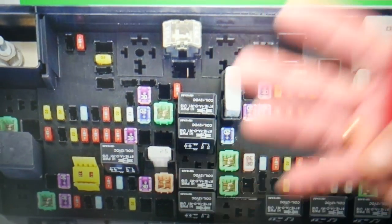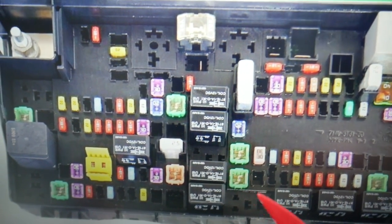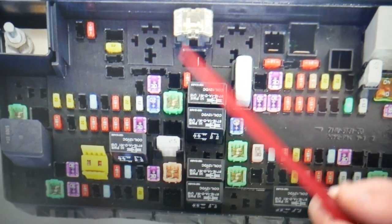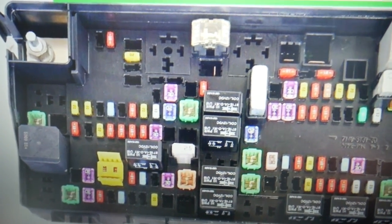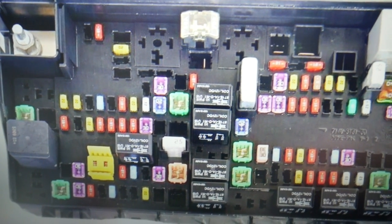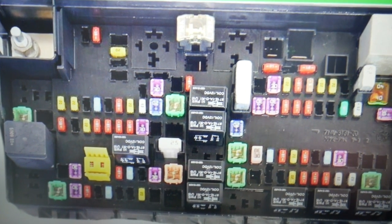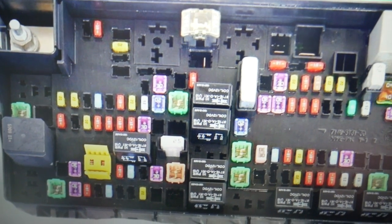There are four fuses to check, but if you check them and they're fine, here's what you need to do next: make sure you don't have a bad turn signal bulb or light assembly. You may also need to clear and reset BCM module codes, as that can sometimes cause lights not to work.